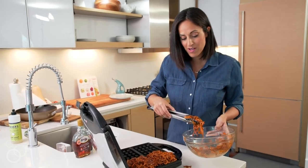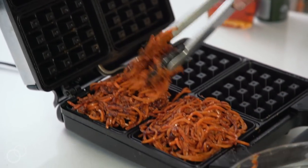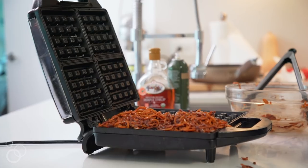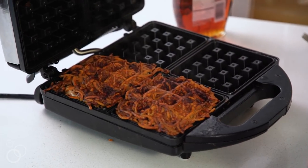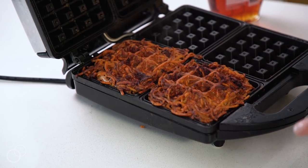I can already tell that the chocolate is melting — it smells so good. These are perfect for making on the weekends if you want a little extra healthy treat that also tastes delicious. We are ready to close that waffle iron. These waffles are done — the chocolate looks perfectly melted, they formed like waffles, and now we just have to pop them out.